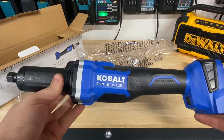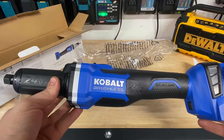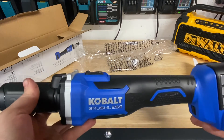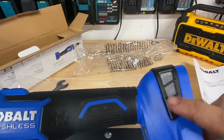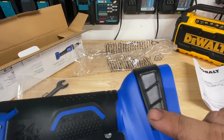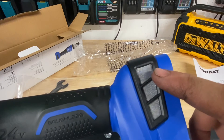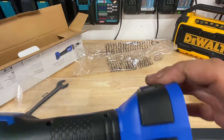The nice thing too is this actually has a longer tool body, so you get a nicer, longer reach with this. It's one of the longest die grinders I've seen. And it's cordless, which I like. I also keep noticing this exhaust screen on die grinders — I really like that feature.